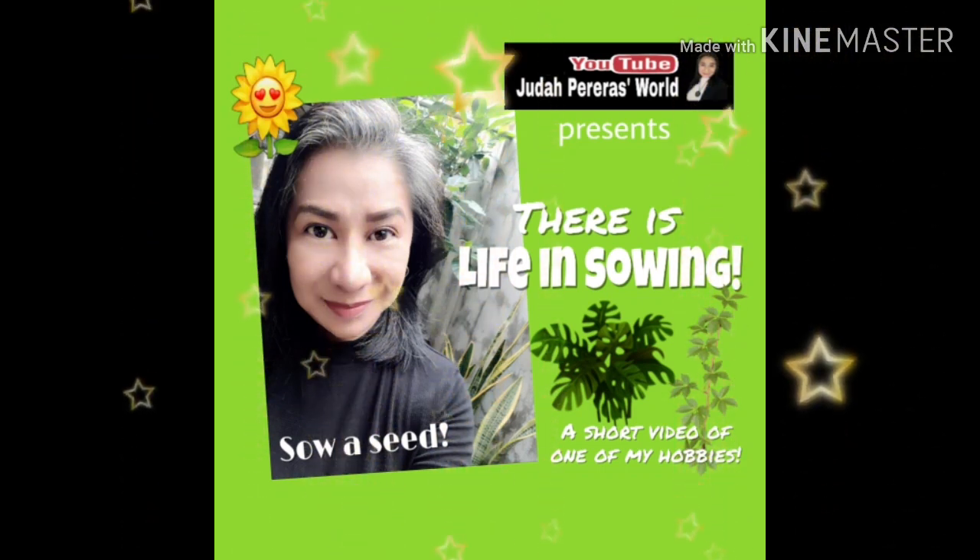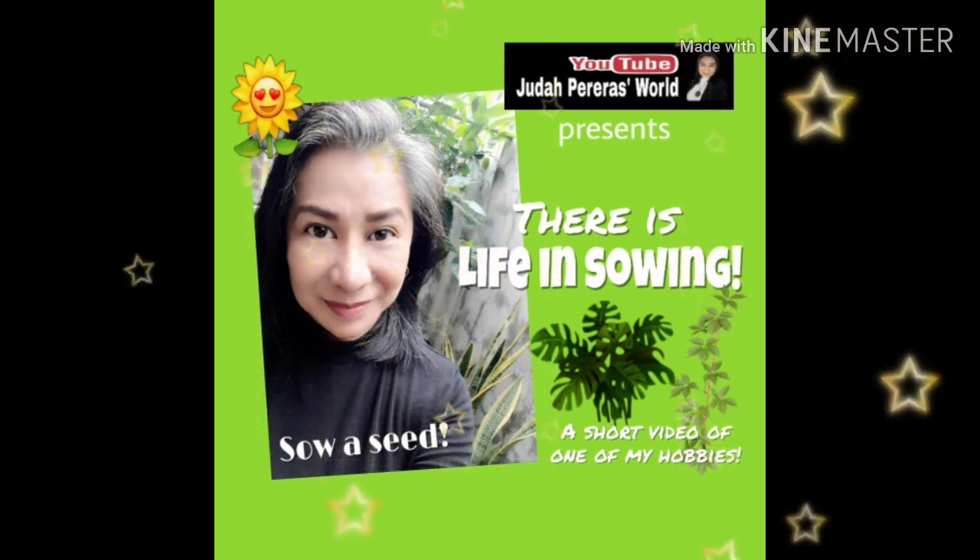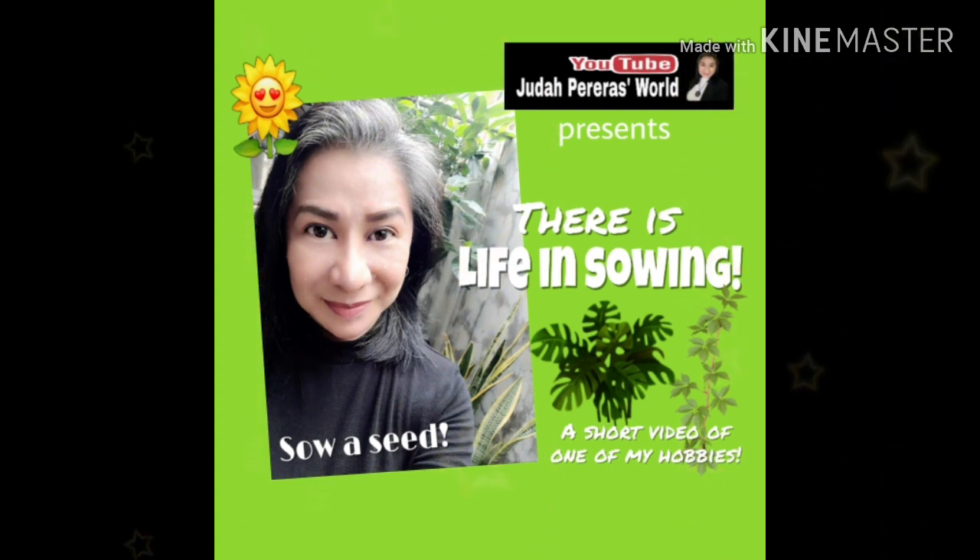Welcome back to my YouTube channel. Today I wanted to share with you one of my hobbies, and that is planting. It's a bright, sunny, and windy morning here. Take a look at that long tree — that is Moringa Oleifera.